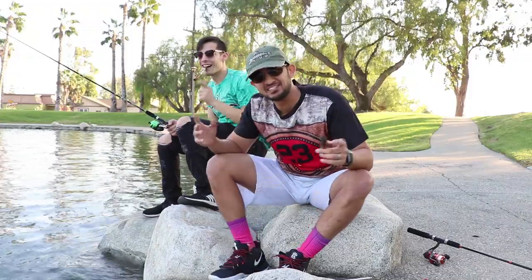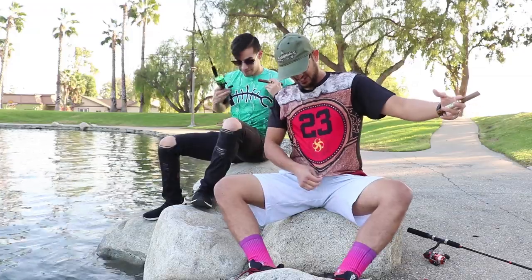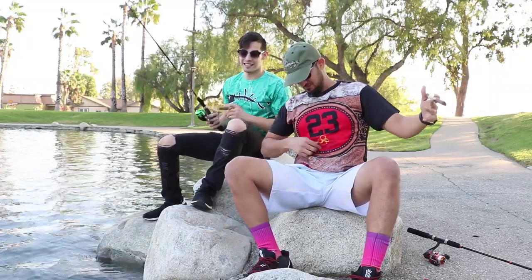Alright guys, here we are with our freshly sublimated shirts — the Cigar and the Gone Fishing shirt — and we're out here with our cigar and fishing gear. Appreciate you guys for tuning in. It's been a fun journey up to 4,000 subscribers — appreciate you. If you're new here, do subscribe. We focus on everything sublimation: socks, apparel, and we're going to bring a whole lot more content. Until then, we're just going to be here fishing and smoking our cigars.